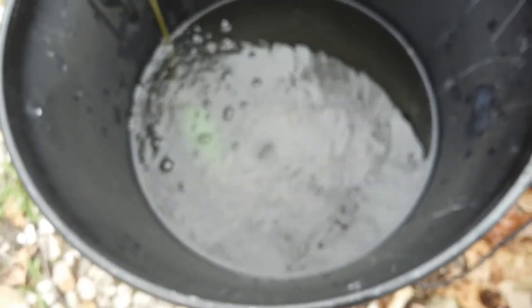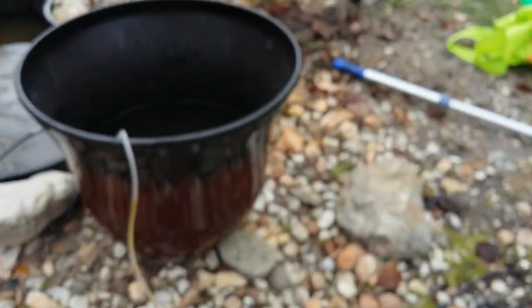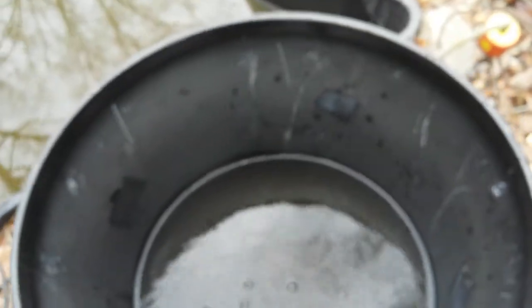Alright guys, sorry I forgot about that. I completely forgot about releasing them. I got the goldfish in this tub. It shouldn't take too long for them to get too big. So I'll see you guys in the next video.